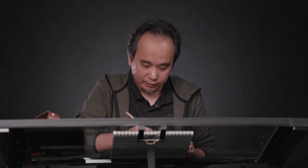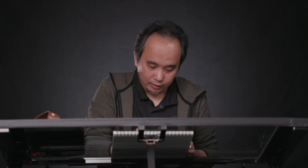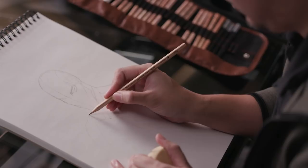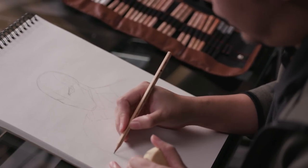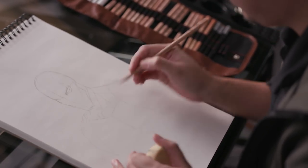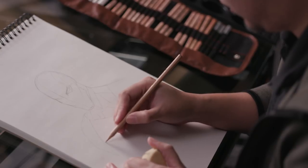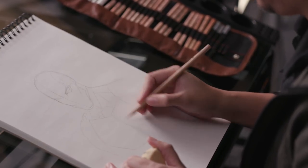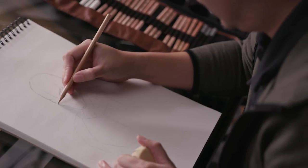I really like the design for Deathstroke because it's not the usual old design. I mean, I like the old design, the classic one, but this one seems a bit more grounded. It could be seen in actual real life.